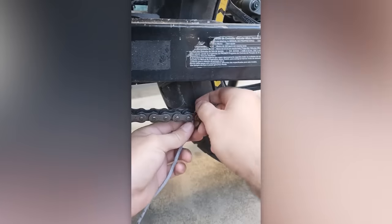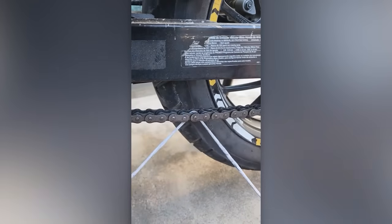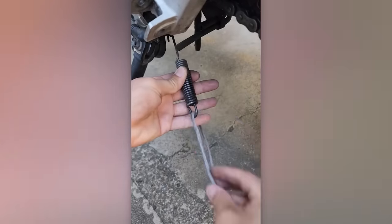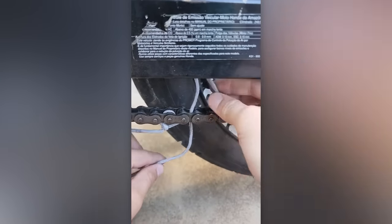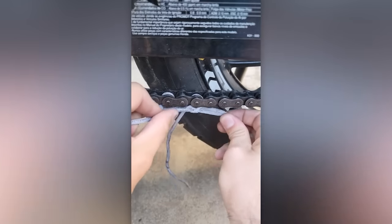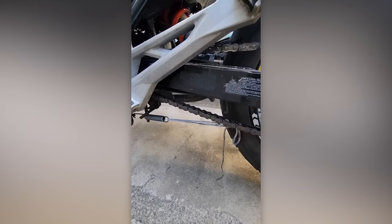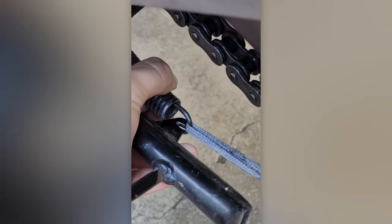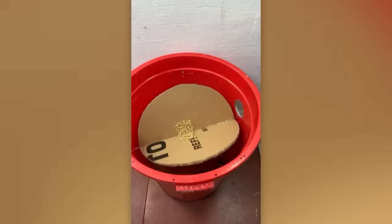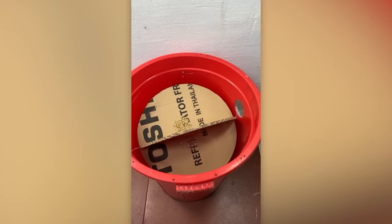A creative approach can be a lifesaver in the most unexpected situations. This homemade mousetrap is so ingenious that it's worth being patented and even mass produced.